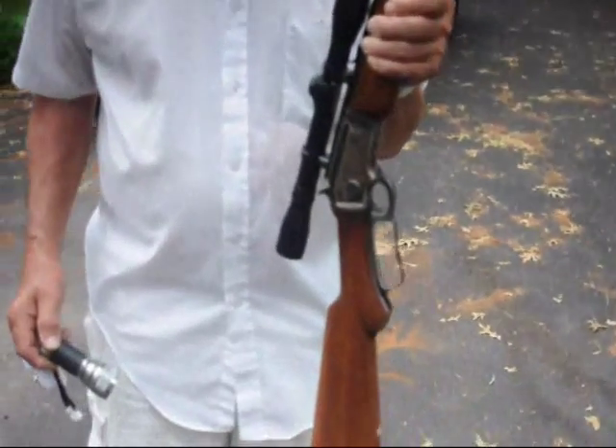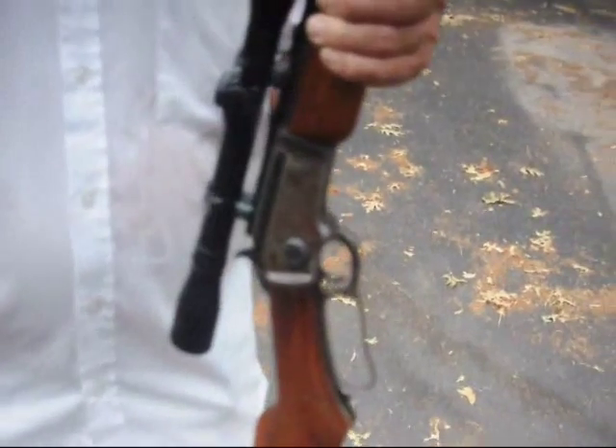This is a Lever Action Marlin .22 Rimfire, and I've had this gun since I was eight years old. Is it your favorite? This is one of my favorite guns, yes. I grew up with this gun. Since I was eight years old, it had iron sights on it. But when my eyesight started to wither, I had to put a piece of glass on the top called a telescope.